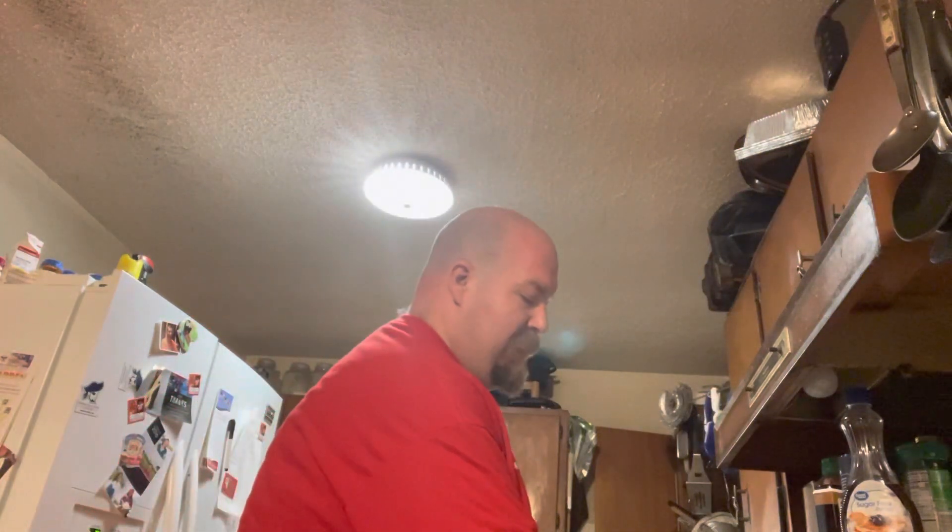Hey everybody, welcome to part two of 'What's on the Menu,' Nate, for episode one. Our chicken parmesan is done and we are just about to take it out of the oven.